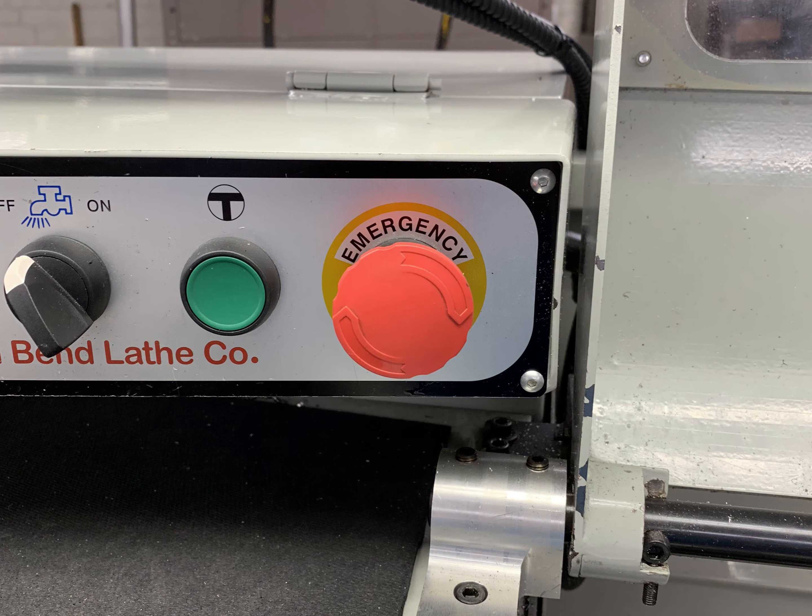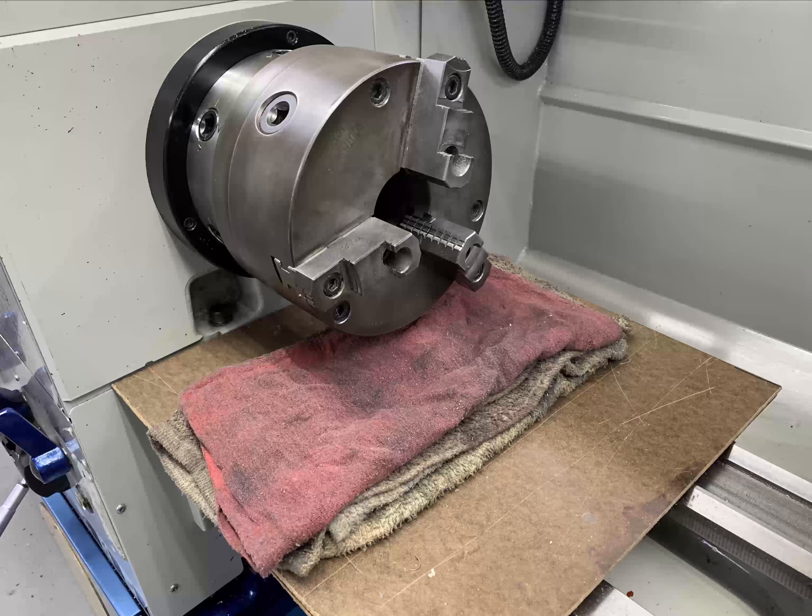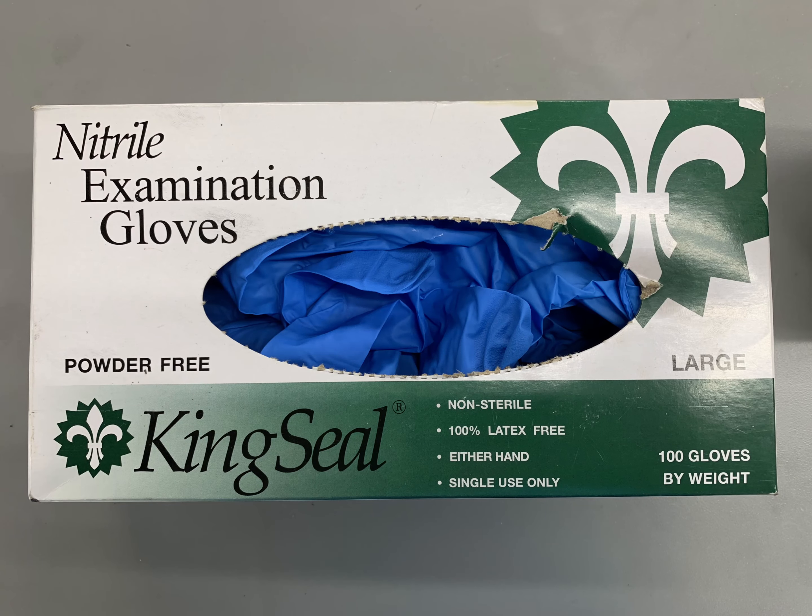Before you begin greasing the chuck jaws, activate the e-stop on the lathe and place a small piece of plywood or a few sheets of cardboard under the chuck body with a few oily rags on top to catch the vise jaws. Put on a pair of nitrile gloves found in the safety cabinet or on the shop maintenance cart to protect your hands.